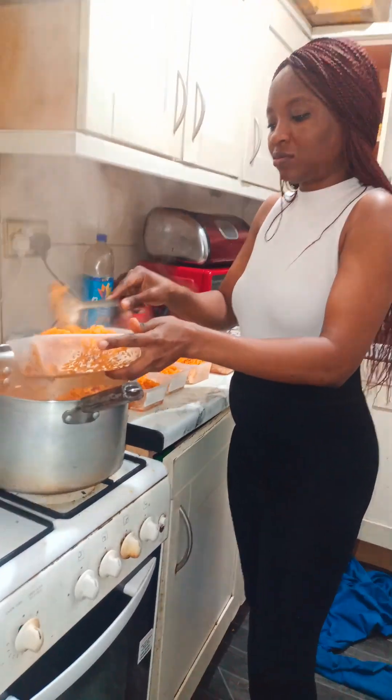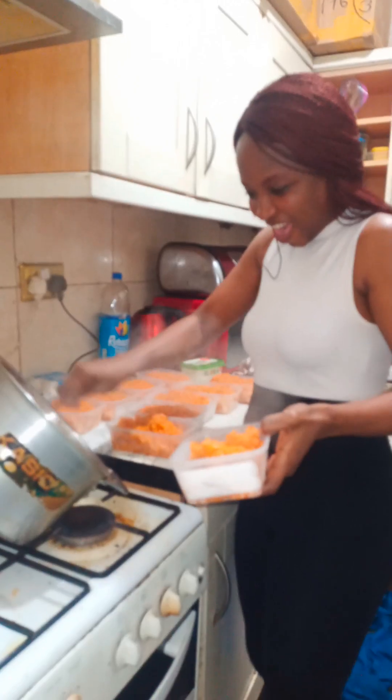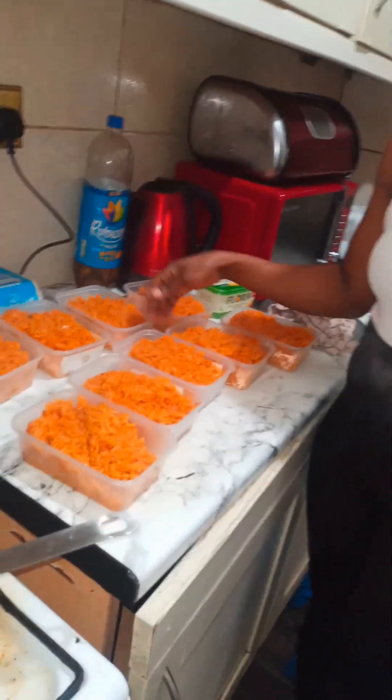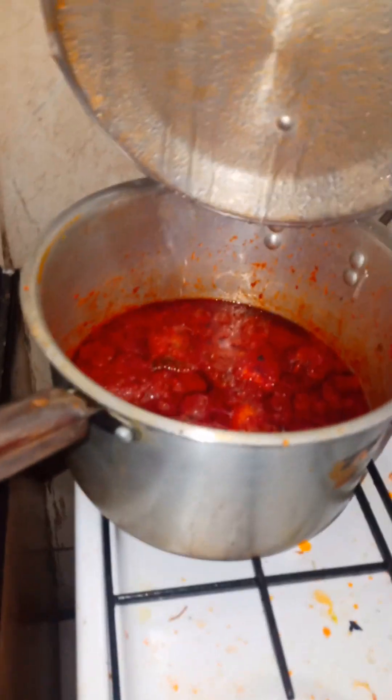If you are a mom or if you are having challenges with preparing for the week, maybe you should try this method. It's been working for me. I don't do this every week, but for the weeks where I have the strength, I'll do it. And then I prepare stew.